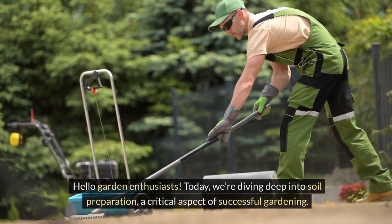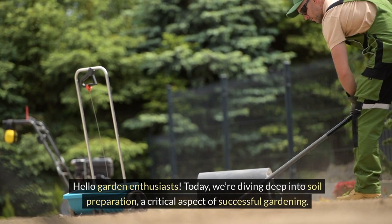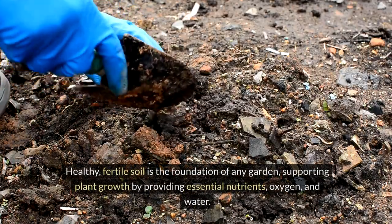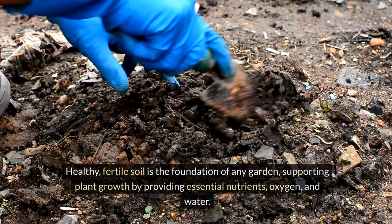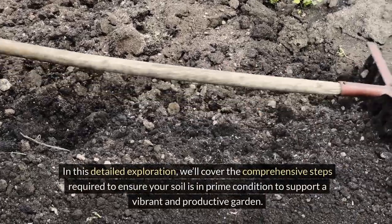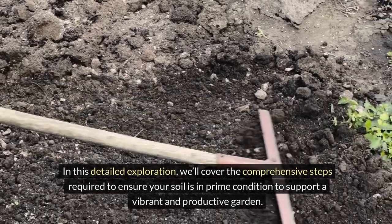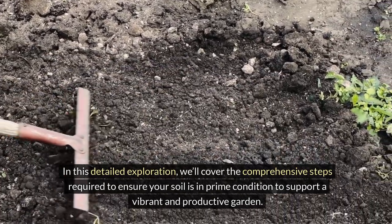Hello garden enthusiasts. Today we're diving deep into soil preparation, a critical aspect of successful gardening. Healthy, fertile soil is the foundation of any garden, supporting plant growth by providing essential nutrients, oxygen, and water. In this detailed exploration, we'll cover the comprehensive steps required to ensure your soil is in prime condition to support a vibrant and productive garden.